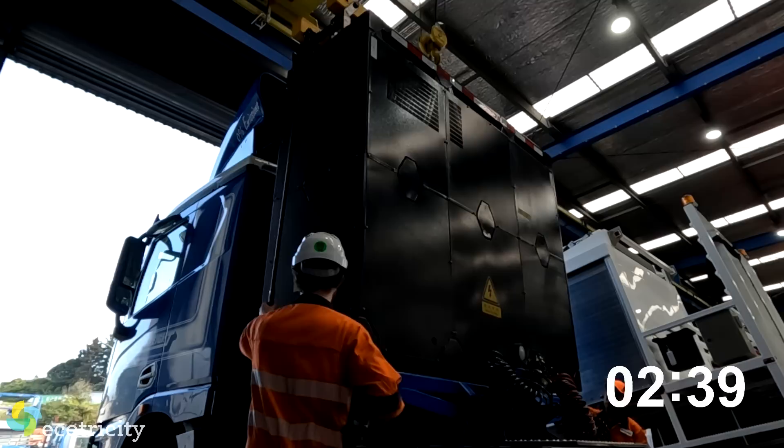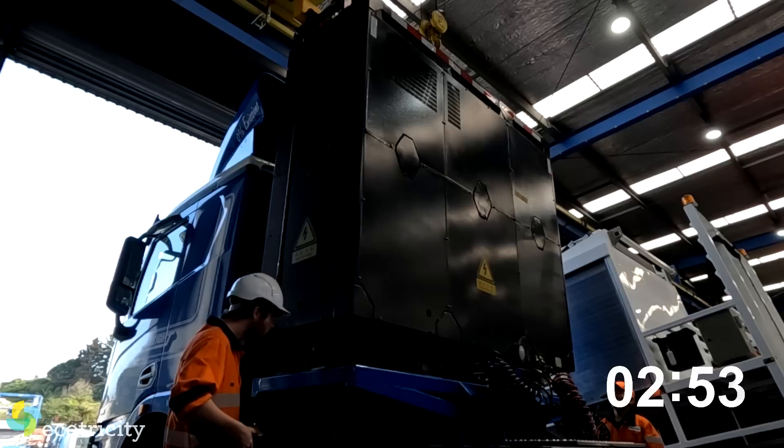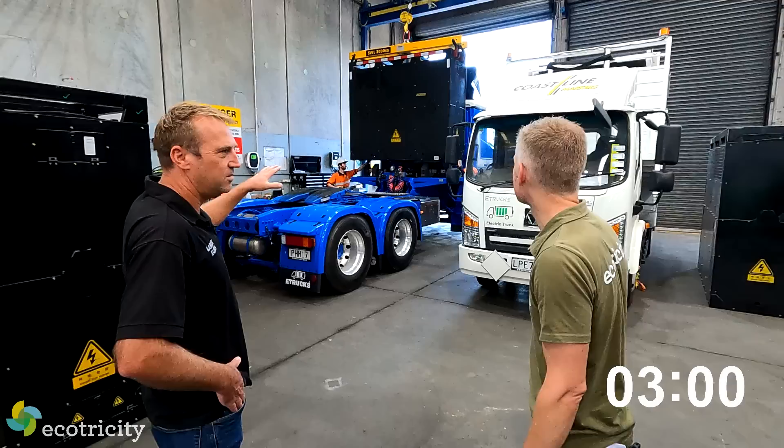Do you need a special setup or could someone with a fancy forklift do this? We advise against forklifts because of operator error - you don't want to smash into the truck. When the battery comes up it sits down on prongs, so you don't want to do any damage. The gantry crane is perfect because you can precisely put it down where it needs to go.